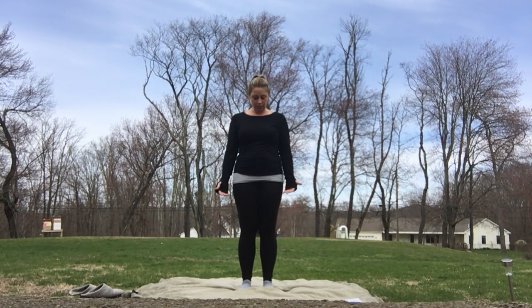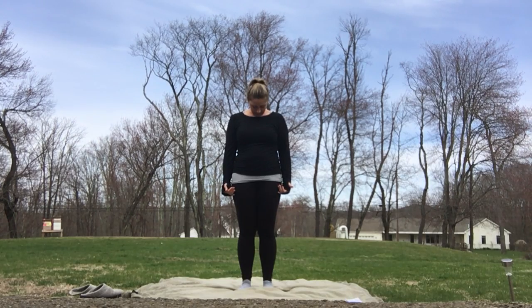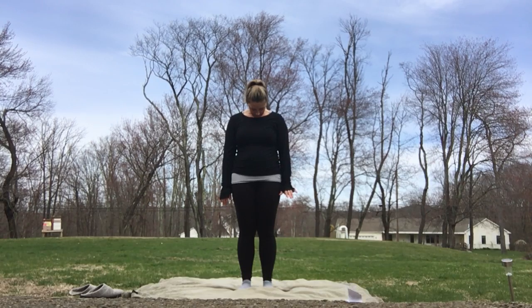We're going to start with some neck rolls, so I'm going to have you tuck your chin right to your chest. Take a couple of deep breaths. Let all the weight in the back of your neck slide forward. Feel the light stretch.